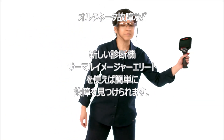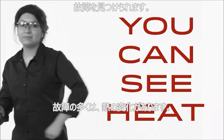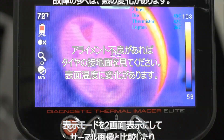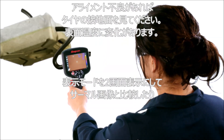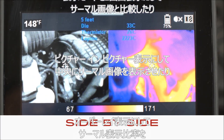Grab the new diagnostic thermal imager elite from Snap-on and you can see heat now. You can spot that component that's staying on overnight and confirm that overinflated tire. Choose from four viewing options: side-by-side, so you can compare the real-world view with the thermal view.